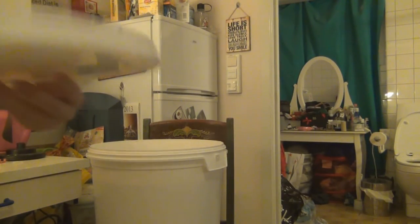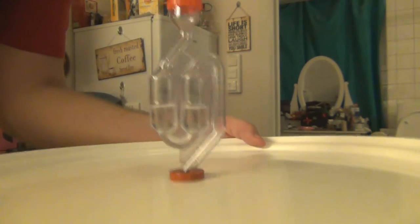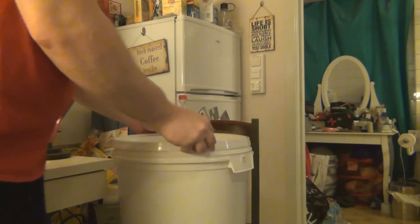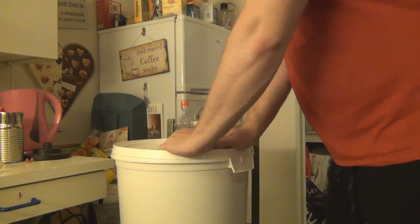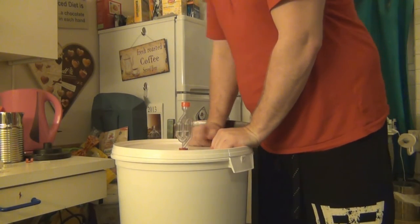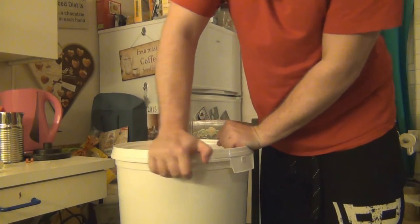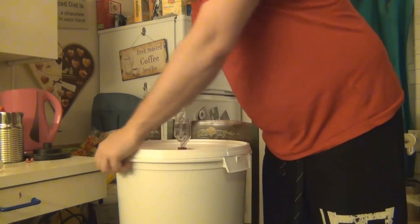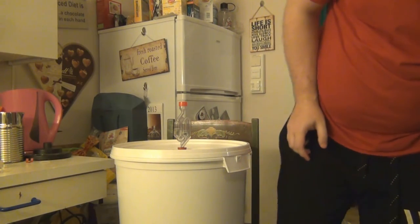Now we're at the last step of this first part. I've added water to the airlock — mine has a line that says max, but halfway up in both cylinders should be fine. You need to make sure you have a tight seal on your bucket so you don't get any air leaking in, because that could ruin the entire batch. Now you just need to put this somewhere dark where you don't disturb it, because it needs to sit quietly until the fermenting process is completely done.